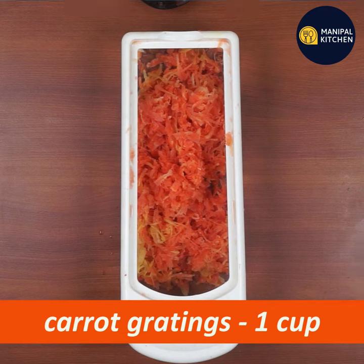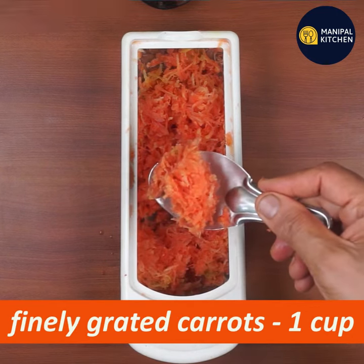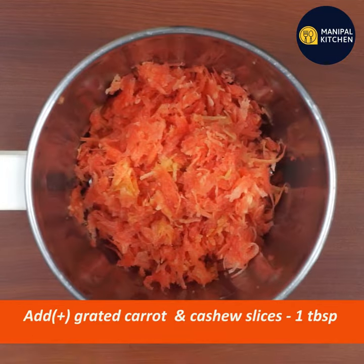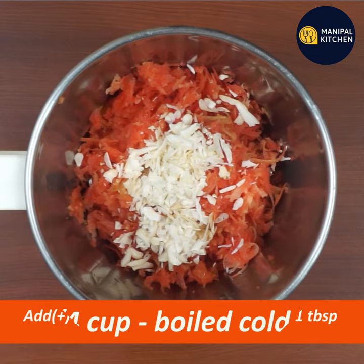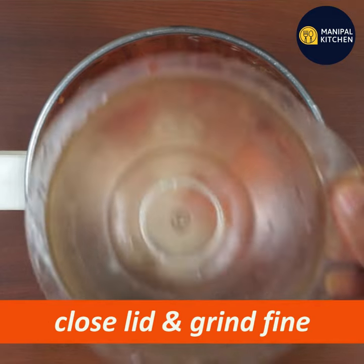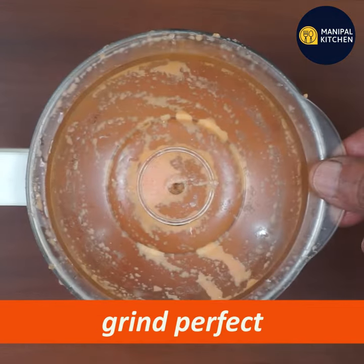You can use the gratings and grind it. Add 1 tbsp of cashew slices. You can use the lid to close the milk and grind it. This is used in 200 ml.